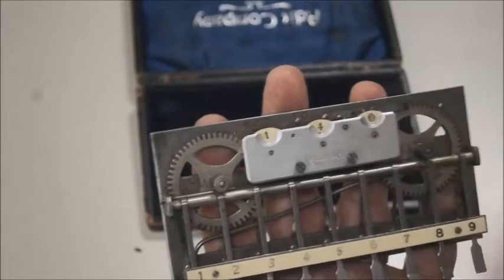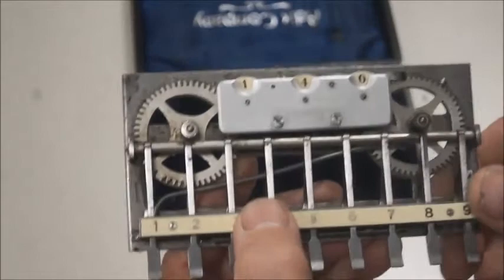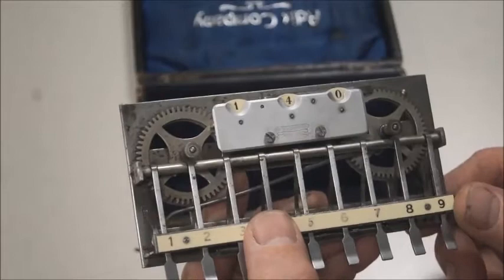If I want to add eight to 32, it will jump to 40. So it's extremely simple. One of the notable characteristics of this device is that it used a brand new metal called aluminum — that was one of the first uses of this metal.